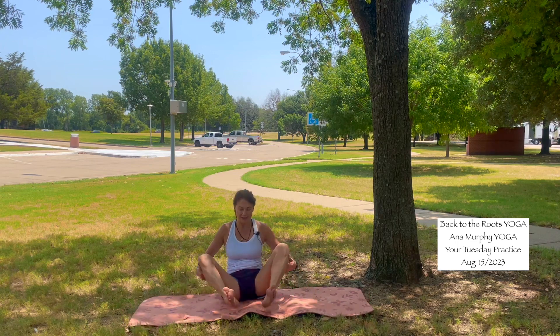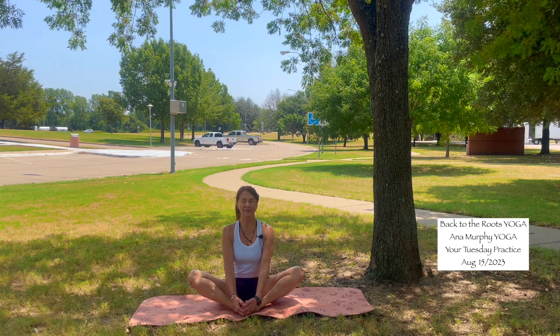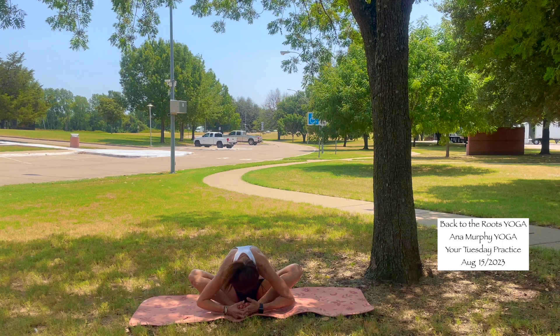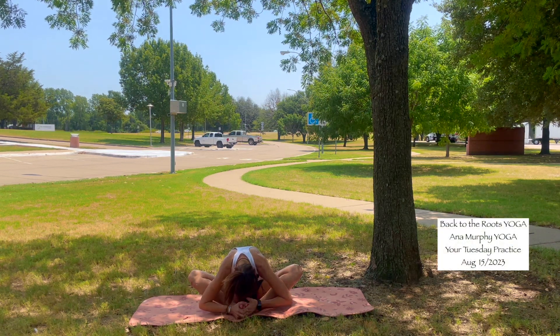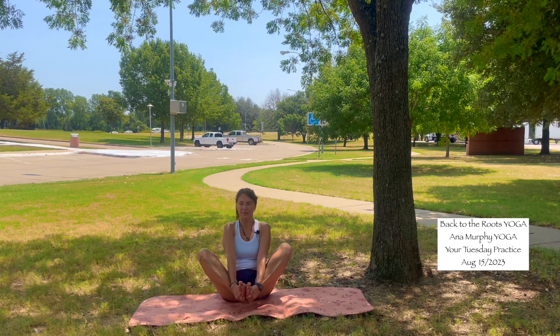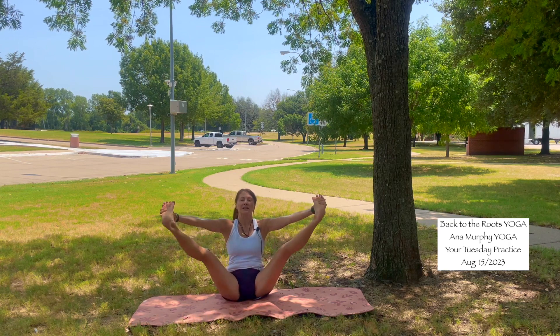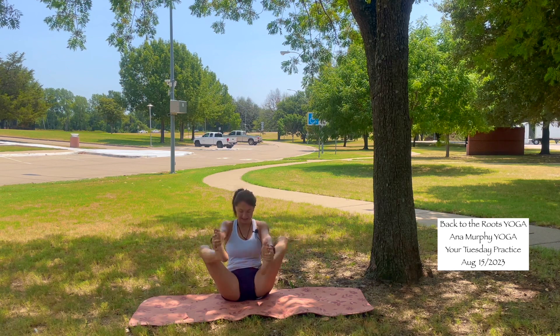Then come to center — butterfly. Soles of your feet together, chest is up. Breathe here. Exhale. Inhale, up. With your hands, grab the outside of your feet. Bring your feet up. And then extend the legs to the side. Inhale. Exhale, bend the knees. And just come to laying down onto your back.